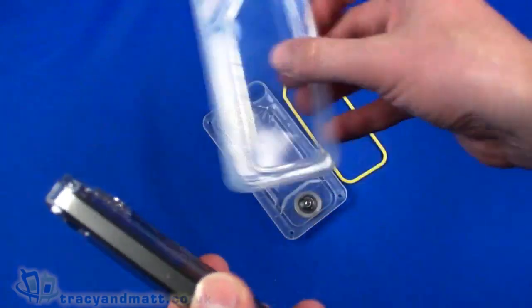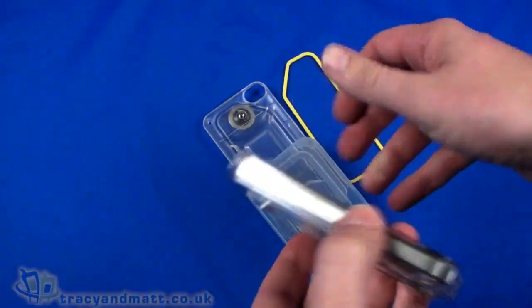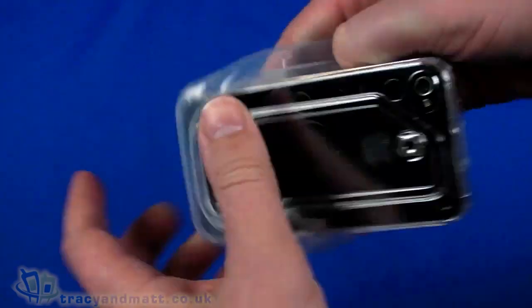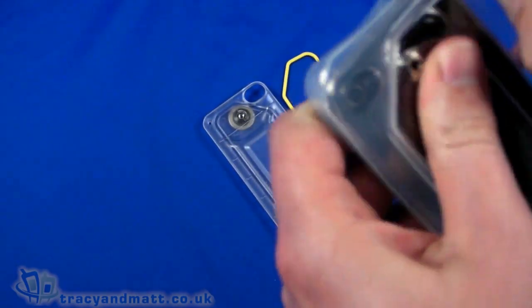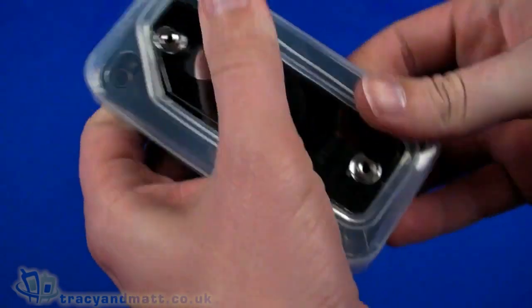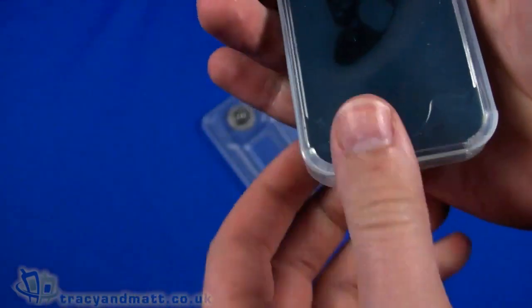Now we have to get the whole thing into this rubber case, which we do by ramming it in. It's quite a tight fit, which is obviously necessary since it needs to be waterproof. We just kind of pull that together and neaten it up as best we can.